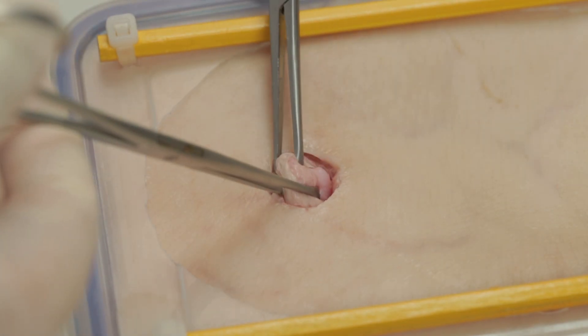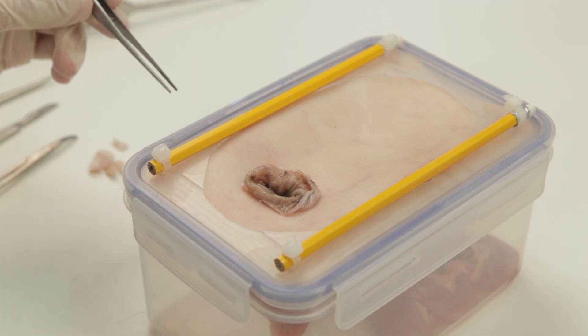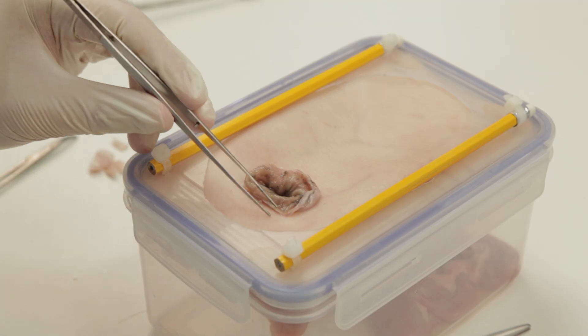We will commence by demonstrating a colostomy. Normally, the end of bowel being pulled through would have been sutured or stapled; however, for the purpose of this demonstration, it has been left open.